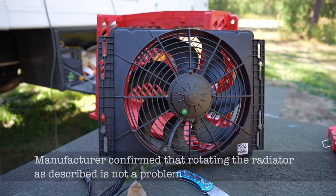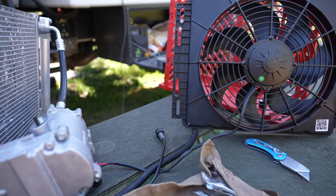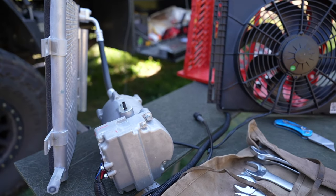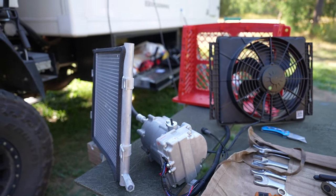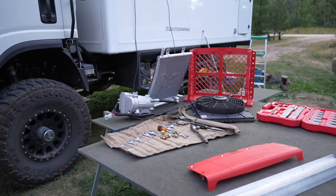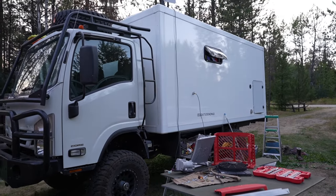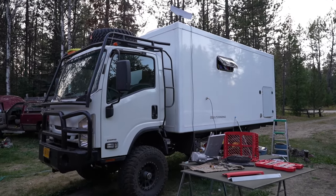Hey guys, thanks for watching. I'll leave a link in the description for the actual unit we purchased. I've also got an article that covers some of the different options for DC air conditioners, which we used to research this. I haven't included this air conditioner in that article yet, but I plan to. Like and subscribe — next up will be the full install as well as an actual test of the unit to see what this thing can do. See you in the next one.